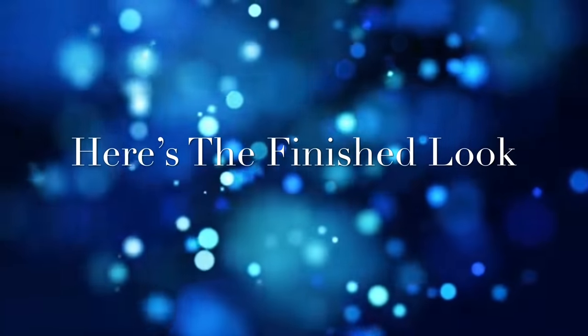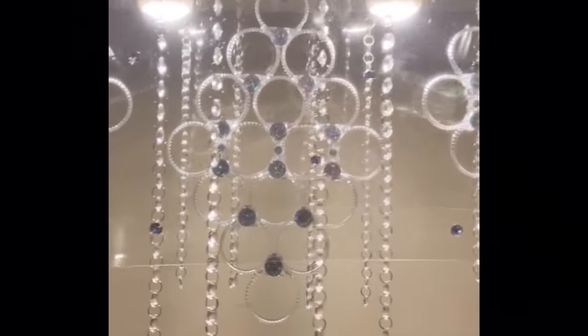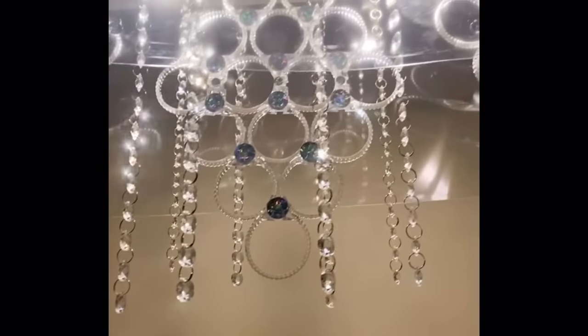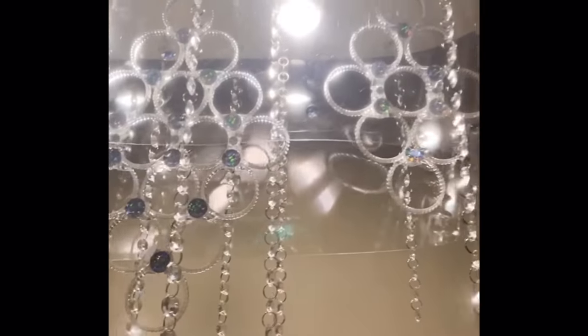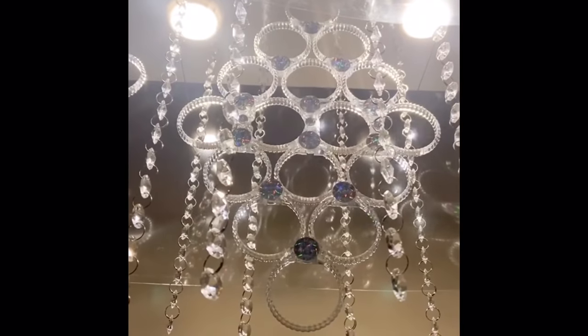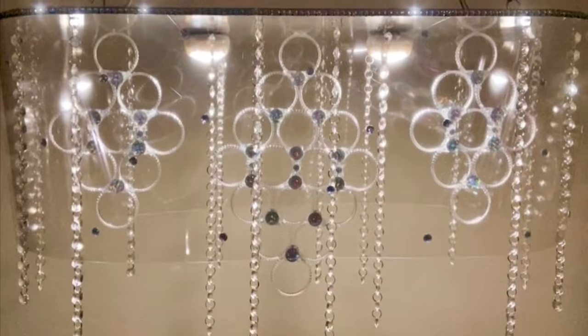Here is the finished look. This is a stunning, crystal clear, beautiful chandelier. It was a challenge to get all 15 done, but I got them done and shipped them right to the bride. Before I take on any big orders for a client, I always provide a demo for approval — and yes, she was in love with all the chandeliers.